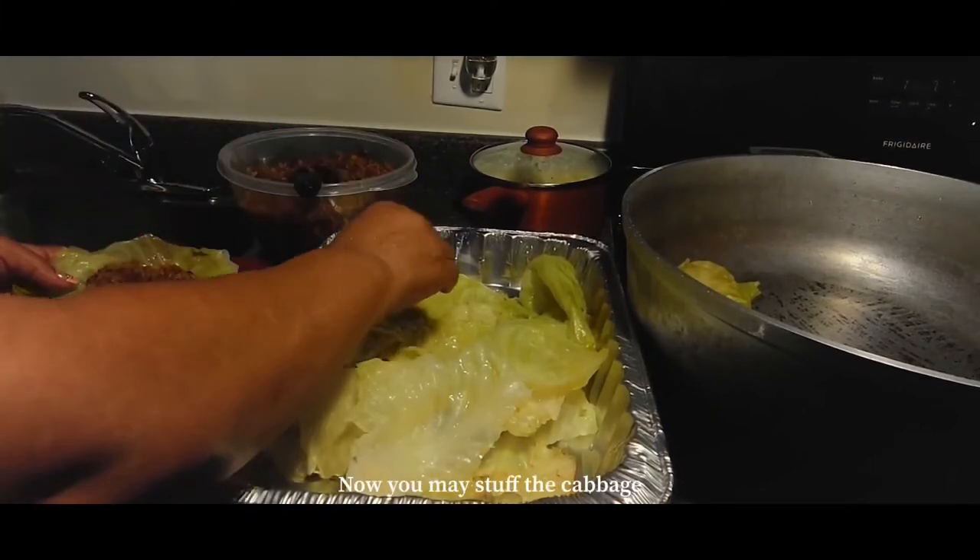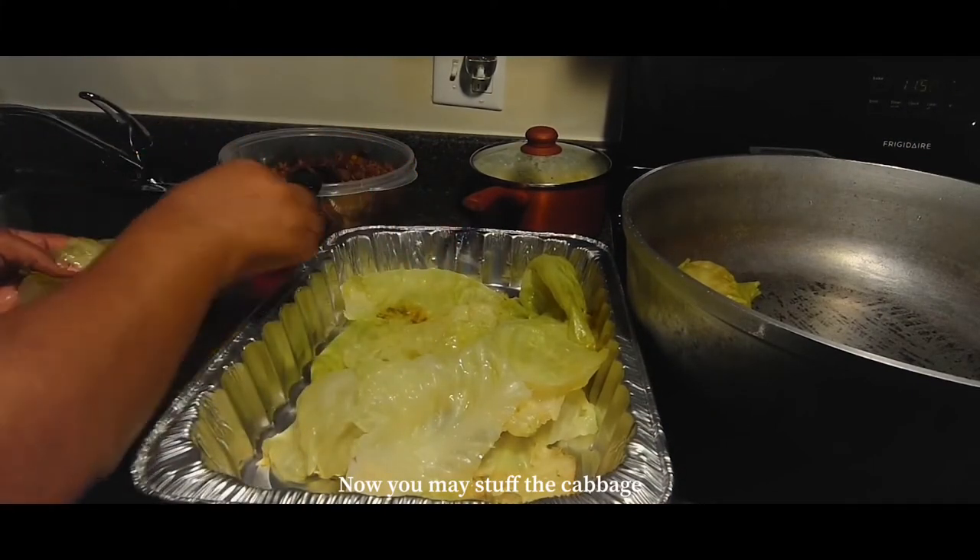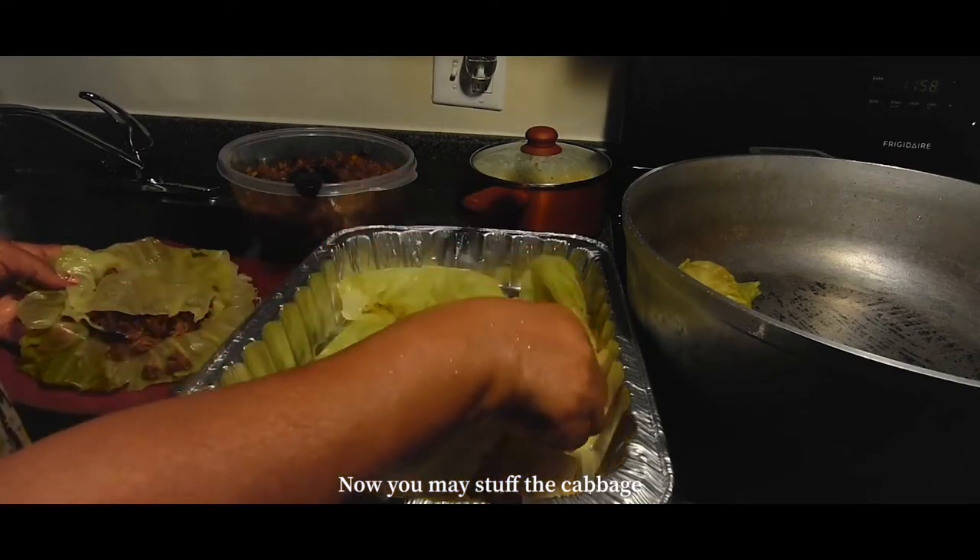So once it's finally done cooking, we're going to take the cabbage and stuff the inside of them with the rice stir-fry that we just made.